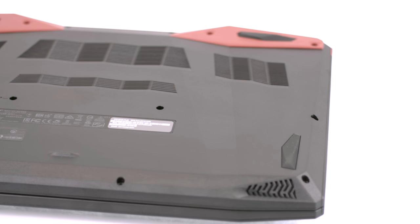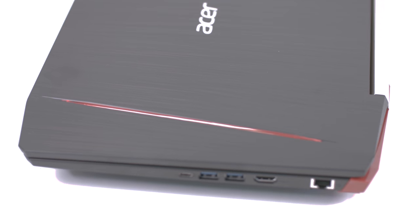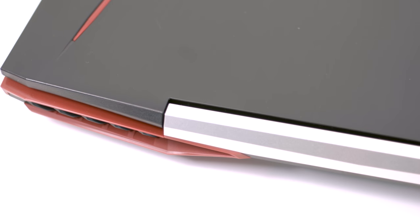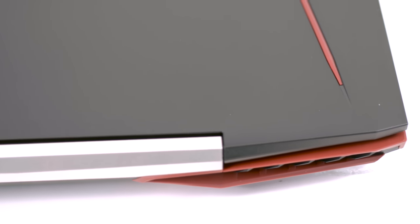Subjectively, the only irritating part of the design is the sides' impractical port placements. Almost all ports are stuck on the right side, where cables might obstruct normal usage of an external mouse. The back side features two big vent openings for the cooling system that look quite stylish and appear to be efficient as well. They are painted in red and stand out, giving the machine a more distinct look.